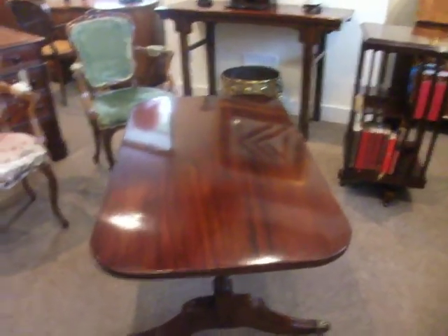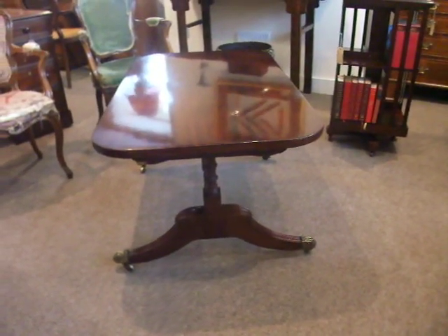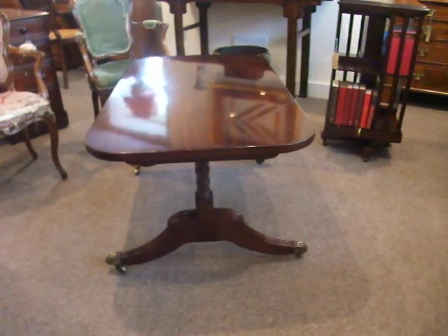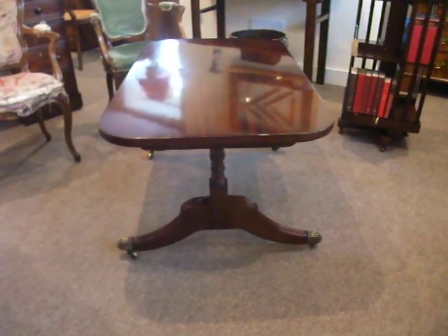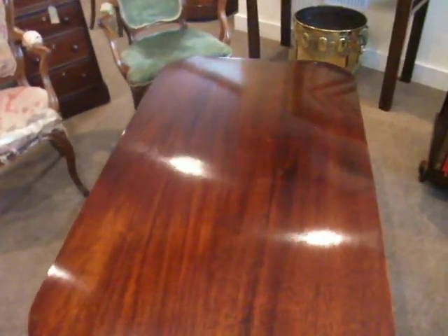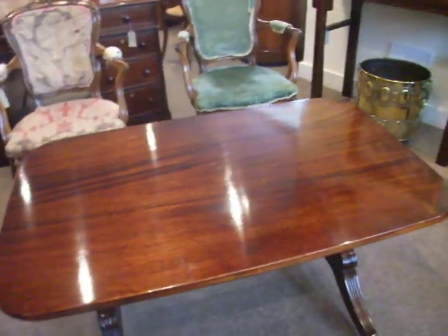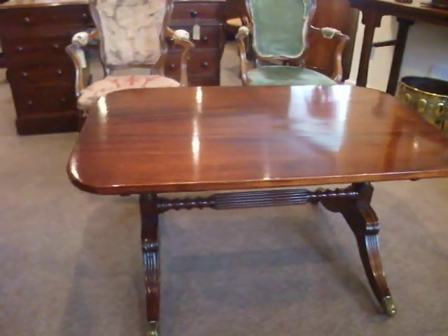people were looking for elegant pieces to make into good coffee tables, and this fits the bill. It's a good size, wonderful colour, would grace any room — a very practical piece of furniture.